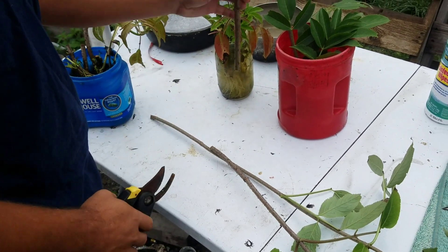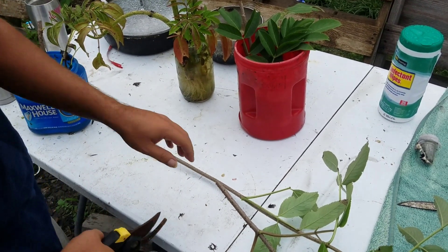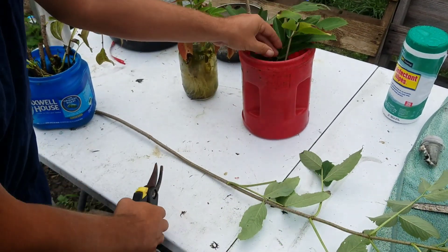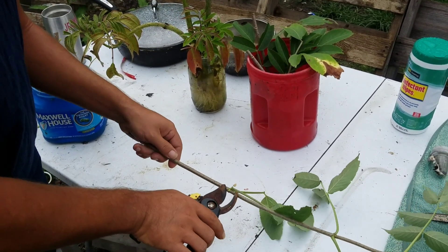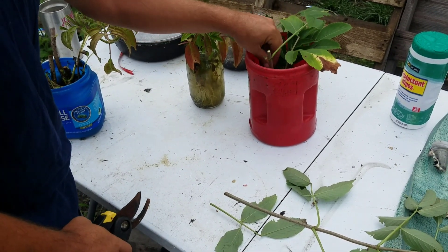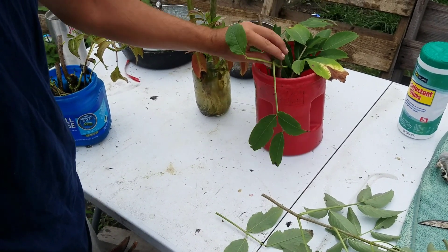That's all there is to it. There's lots of stuff out there saying you cannot do it during the summer, and as you can see from the ones I just showed, they're doing just fine. Make sure they always have water. Alright guys, thanks for watching.